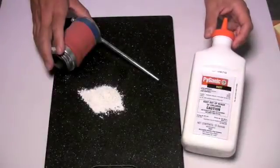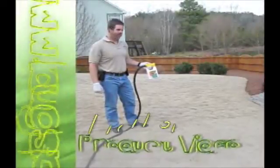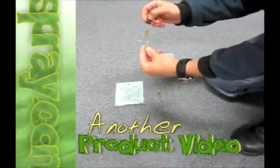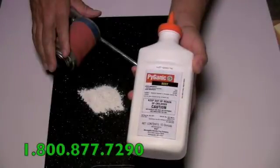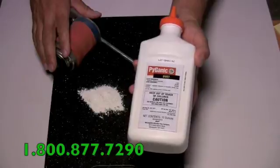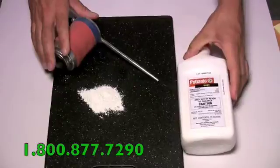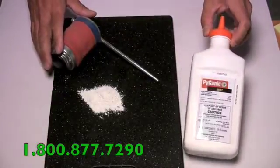Welcome to another how-to video from Bugspray.com. Today's video is on a new product recently released called Pyganic Dust. Pyganic Dust is a product that we're really excited about because it will serve as an excellent replacement for Dryon.